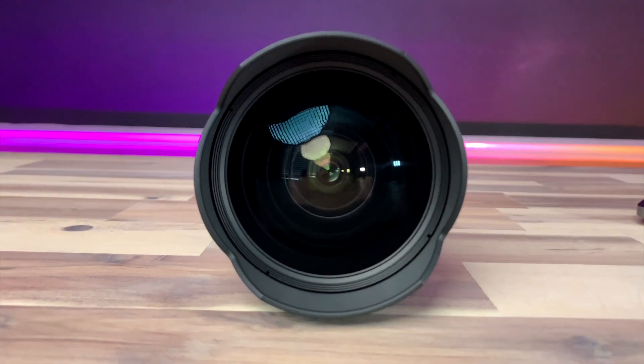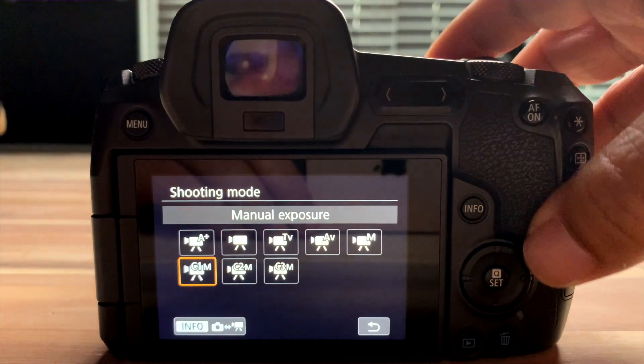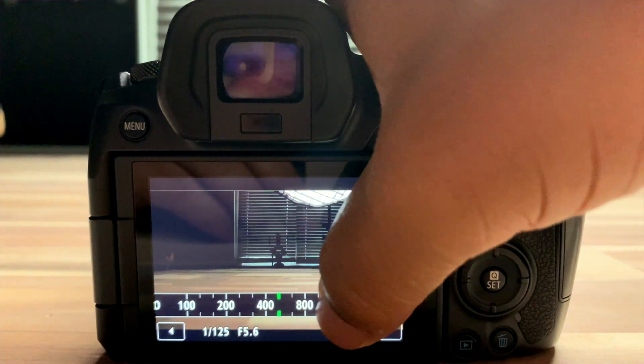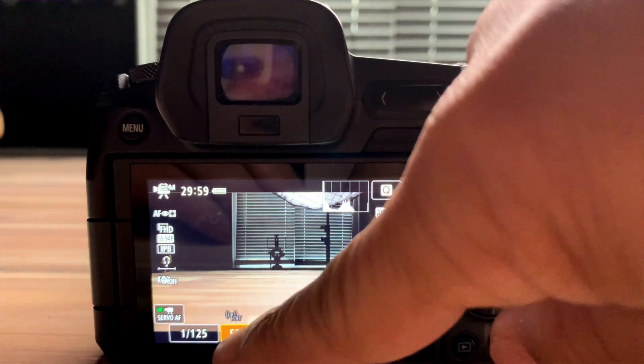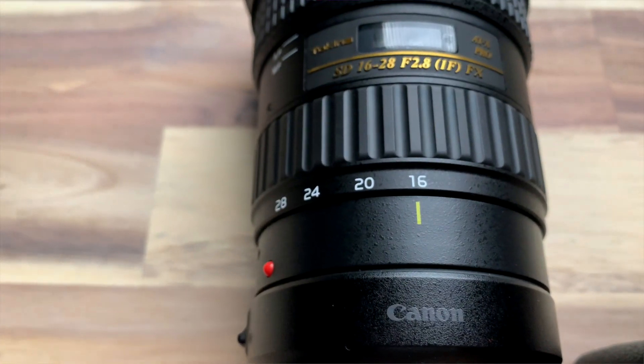For the price and performance of what this lens gives you, I think it's an absolutely low-hanging fruit that you should consider for your RF mount system. This can go on the Canon EOS R and the RP. A lot of people think because it's similar to the Tokina 11-16 — a very popular lens — that this is not for full frame. Guess what? It is for full frame. In 4K video mode you get the entire screen, and when you switch over to 1080, there's no vignetting, no black circle around the image.